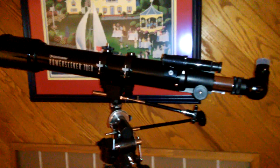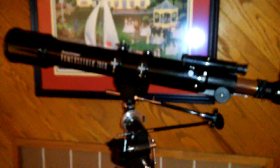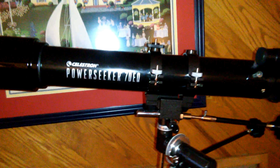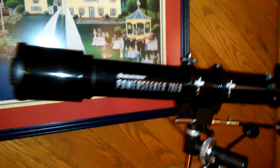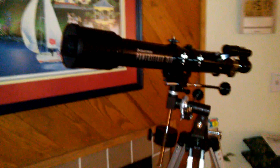I bought this thing on Amazon for like 60 bucks. The new version goes for around 95. I bought a used like-new version on Amazon — I think it was 58 and three bucks shipping, so 61 total.